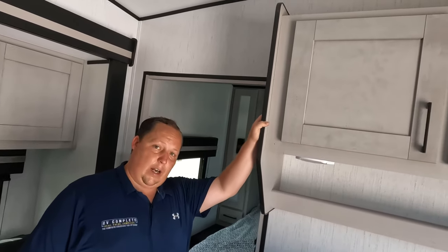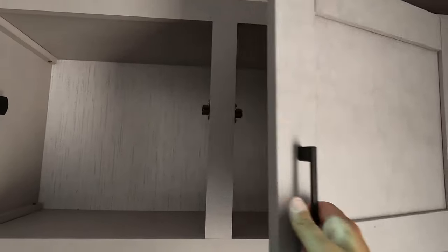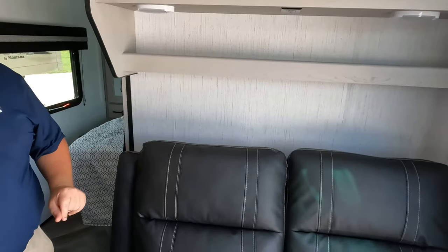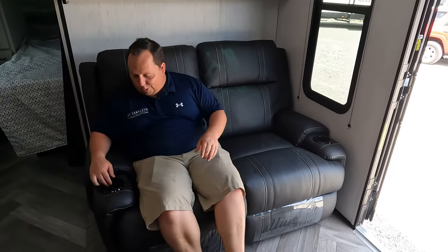Over here we've got a JBL speaker. Right here we do have some storage, and with how tall the ceilings are, you can get even more storage up there. Right here is a very nice sofa — this is the Allure collection, which I'm confident is Thomas Payne. You pull this parachute — bam — and we're looking directly across at where the TV would be. You mount the bracket there.